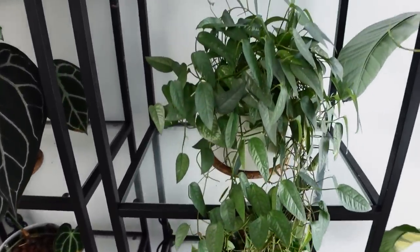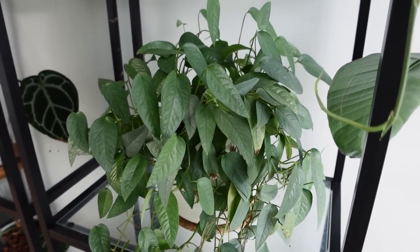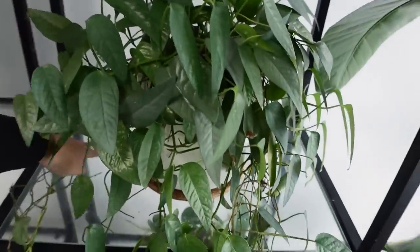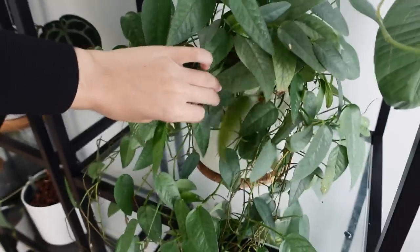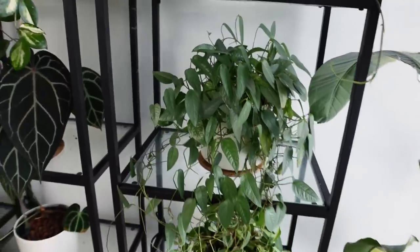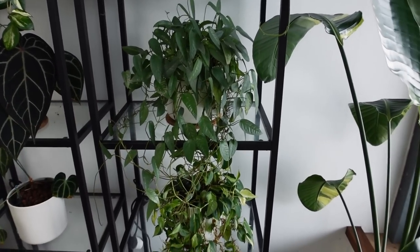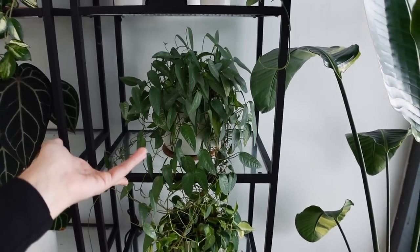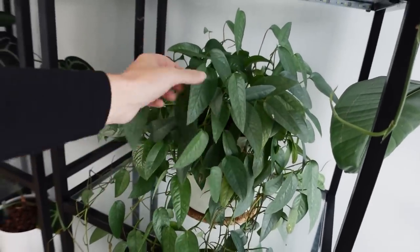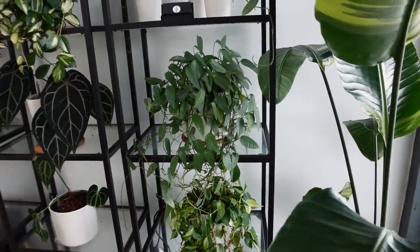Up from that, this here is my wonderful Cebu Blue Pothos — Epipremnum Pinnatum Cebu Blue. He has grown and given me lots of nice growth. He's had better days but he's doing all right. Everything got pretty neglected over the summer. I basically did the same thing with this as I did with the Cream Splash — got a load of cuttings and potted them up. In the UK we can't really get these as full pots the way they can in America, so cuttings are how we do it.